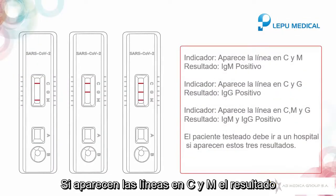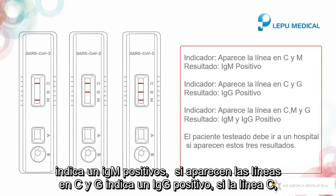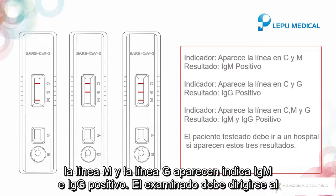If C line and M line appear, it indicates IgM positive. If C line and G line appear, it indicates IgG positive. If C line, M line, and G line all appear, it indicates both IgM and IgG positive.